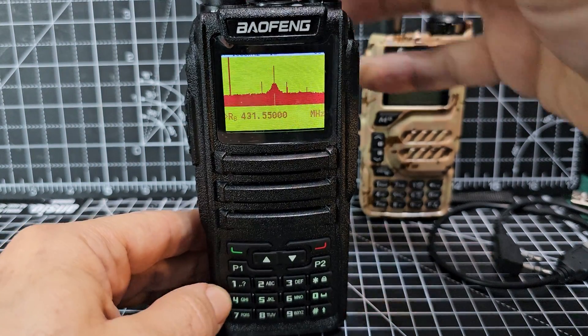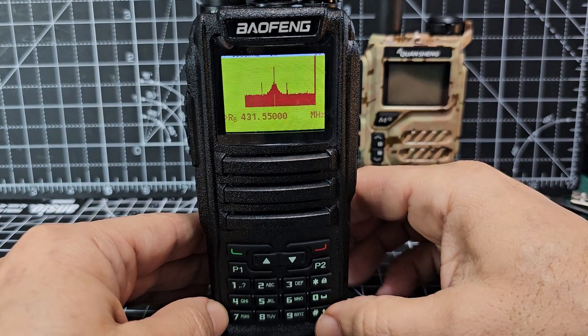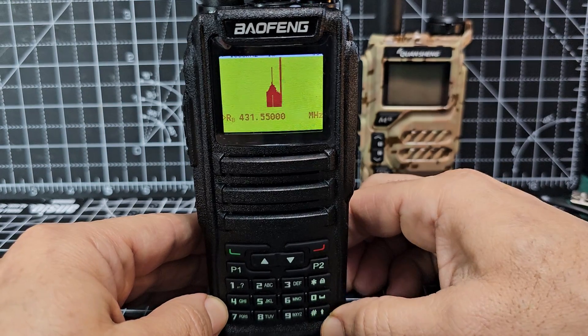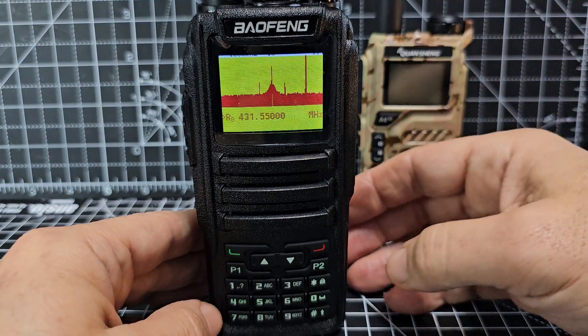I'm just pressing everything now to see if it does that. I wonder if we turn the middle key, if it covers a wider band area. I love it, it looks great. And we could be picking up our local hotspot.